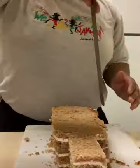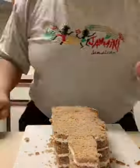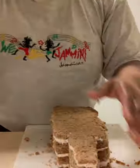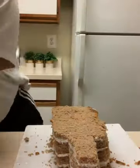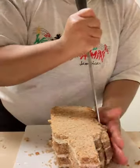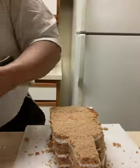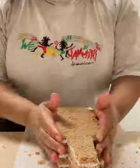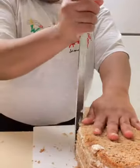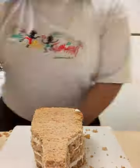The big mistake I made with this cake is that I did not freeze it prior to carving. It was a last-minute request and I just didn't have time between my other cakes. That made it extremely difficult because the cake was so moist — crumbs everywhere. It's hard to carve a cake that's not frozen; it can easily break.